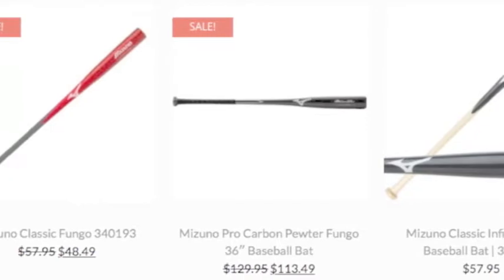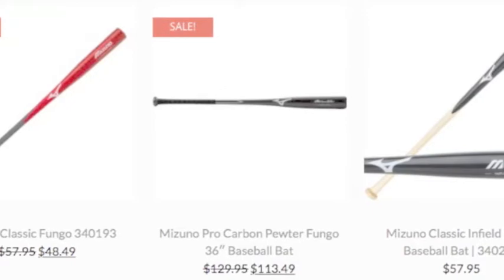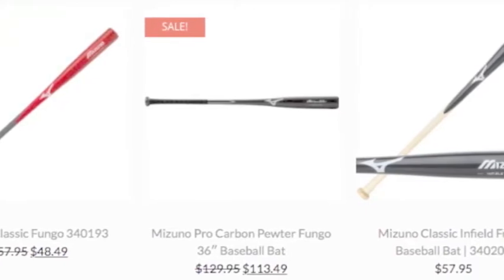Mizuno has three different kinds of fungo bats: the classic fungo bat, the pro-carbon fungo bat, and the classic infield fungo bat.